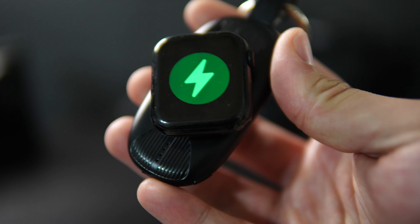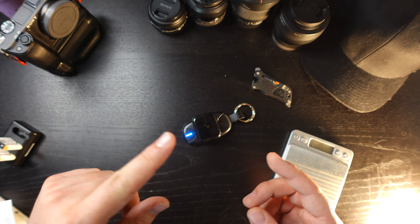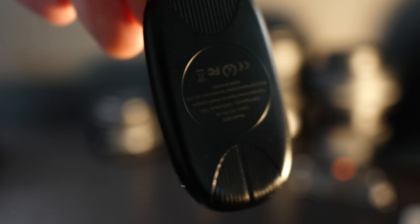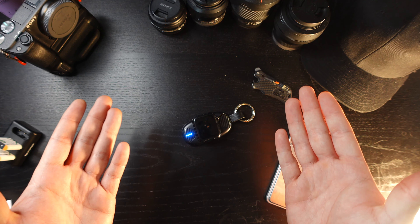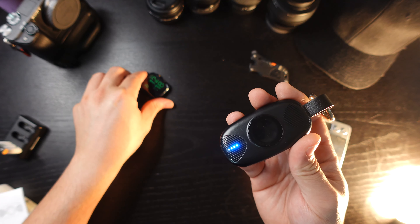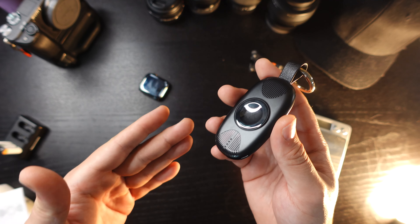It charges at the equivalent speed of my wired Apple Watch charger. From what I could gather from the instructions, it's designed more as an on-the-go, one-time-use application. The capacity is meant for roughly one full charge of the Apple Watch — so from zero to 100%, which takes about an hour. After fully charging the watch from dead to 100%, this charger will have used 80 to 100% of its own battery capacity.